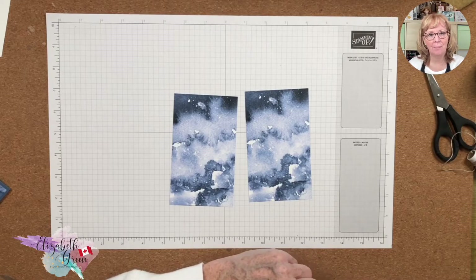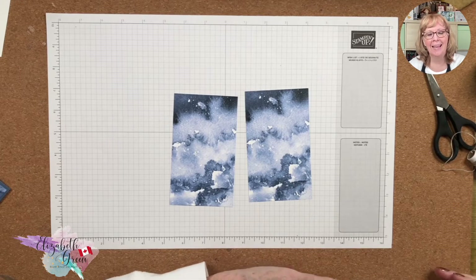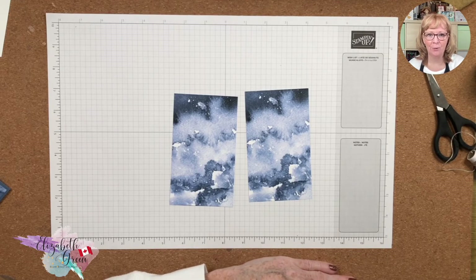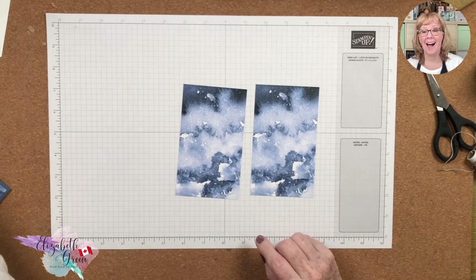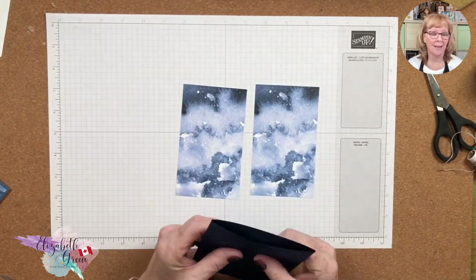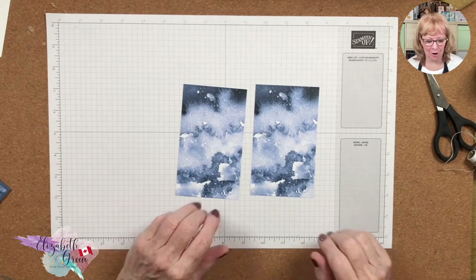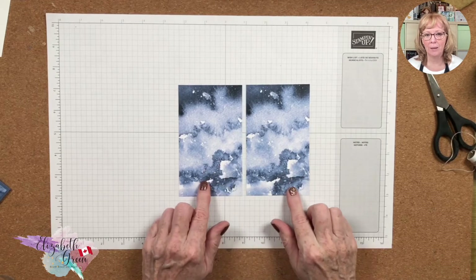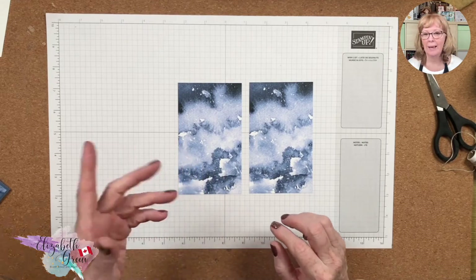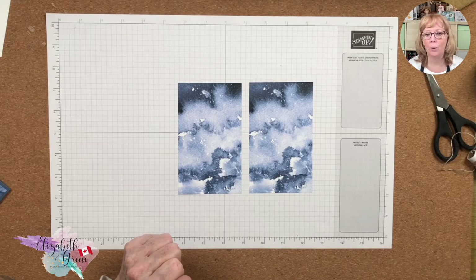As I was uploading the video, I realized part of the video — the ending — had stopped recording. I've had to recreate the end of the video from this point on. I've had to change the cardstock to Knight of Navy because the original card was Misty Moonlight and I have no more Misty Moonlight cardstock left. So I've had to pivot, and the pattern is a little bit different. Let me continue on — recording is confirmed on and I'm going to continue from this point.